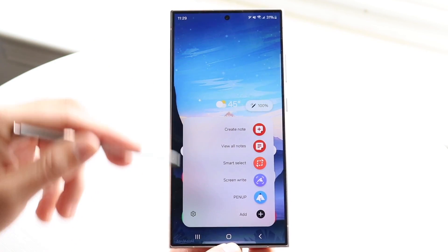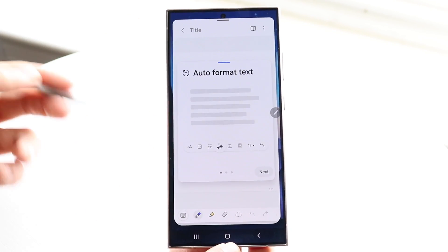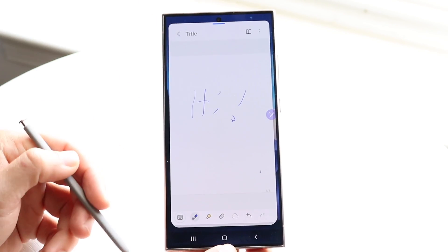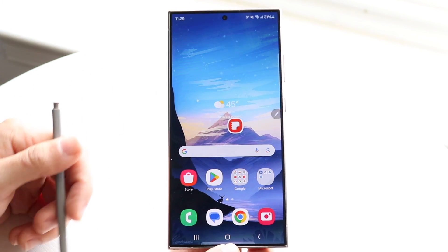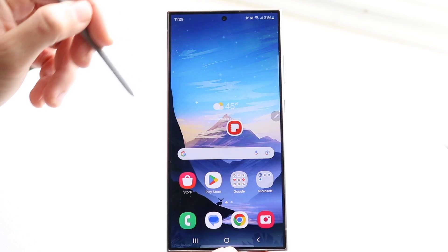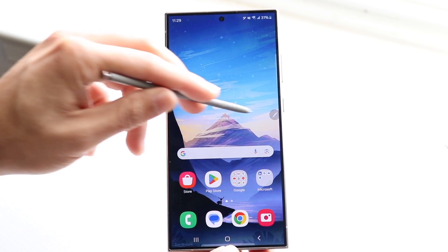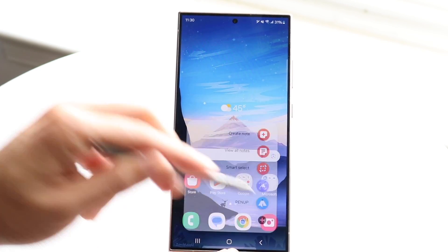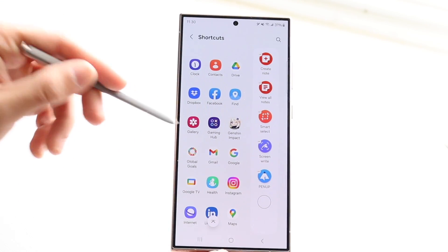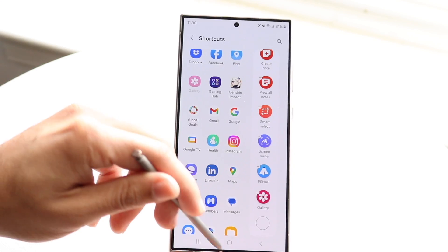You can customize the S Pen quick toggles. One option lets you create a note — you can write or type anywhere system-wide. There's also Smart Select, which lets you select content on screen, then pin, copy, or share it. You can access Screen Write and Pen Up as well. You can add custom shortcuts to the S Pen menu — for example, dragging in your Gallery or Instagram app for quick access.